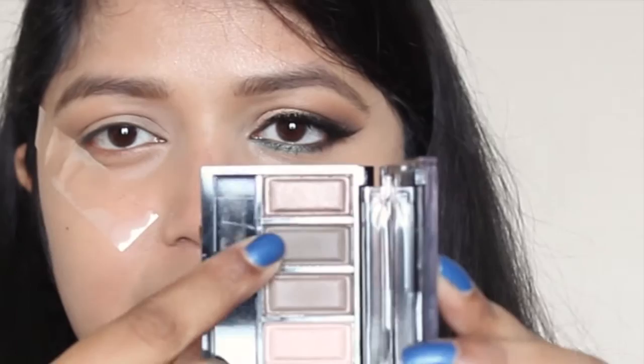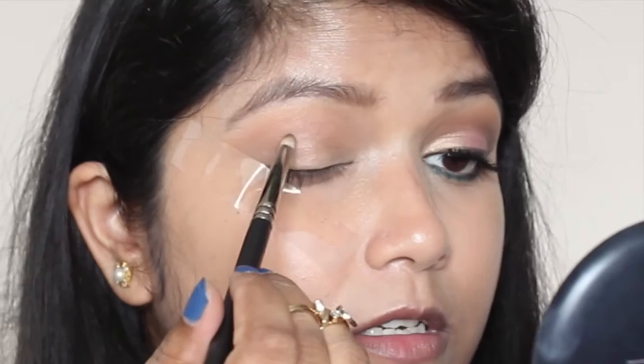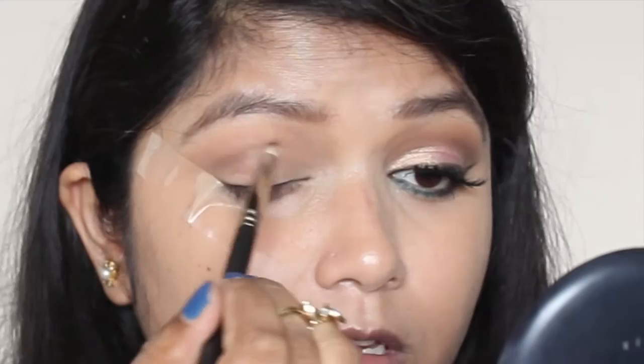This palette costs around three hundred — I'll leave the exact price on screen. Now I'm going to take a slightly deeper eyeshadow shade and take that into the crease as well. Then I'm using a fluffy brush to blend the edges. These eyeshadows are really good — even the color payoff is really impressive.